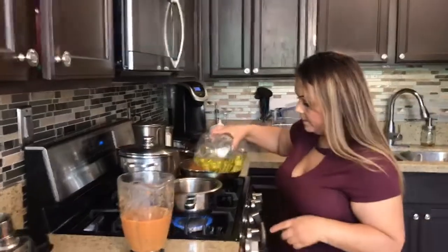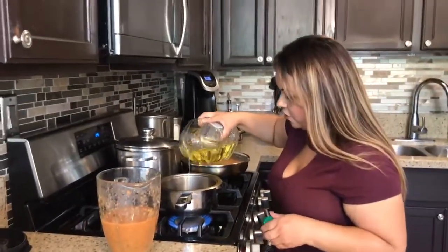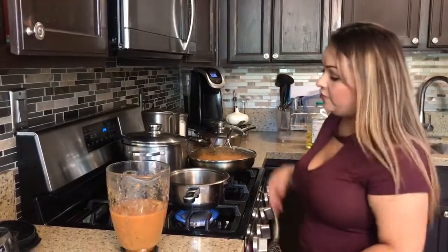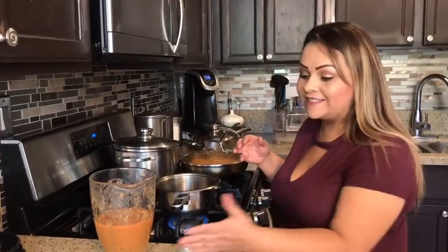So I'm going to go ahead and preheat our pan and add a little bit of oil — oil for the salsa. We're going to heat it up, let it come to a boil, and it's going to change the color and the texture of it.